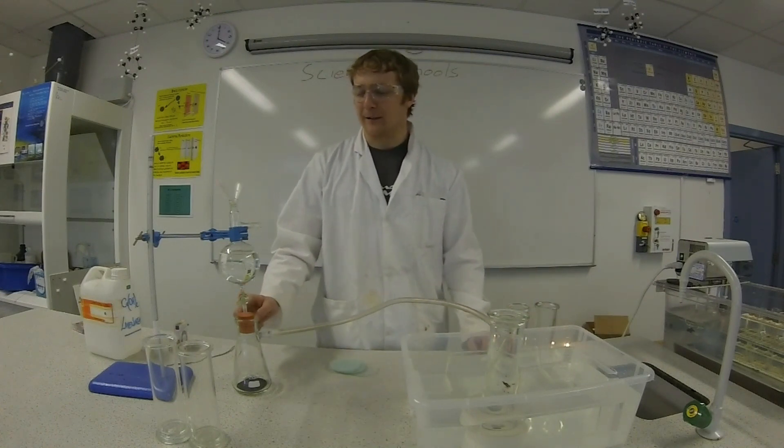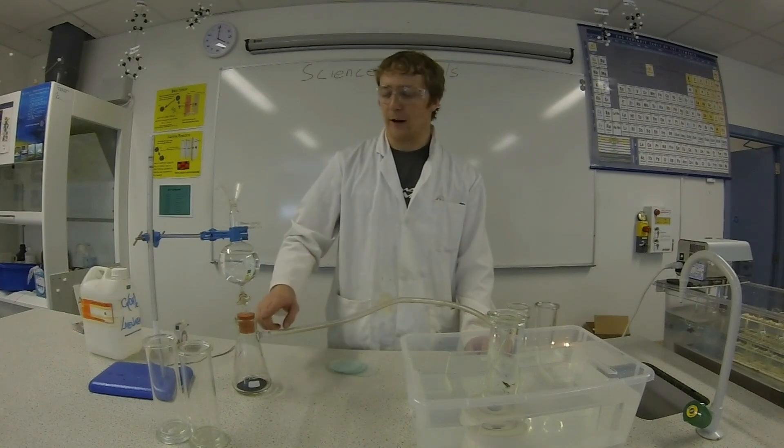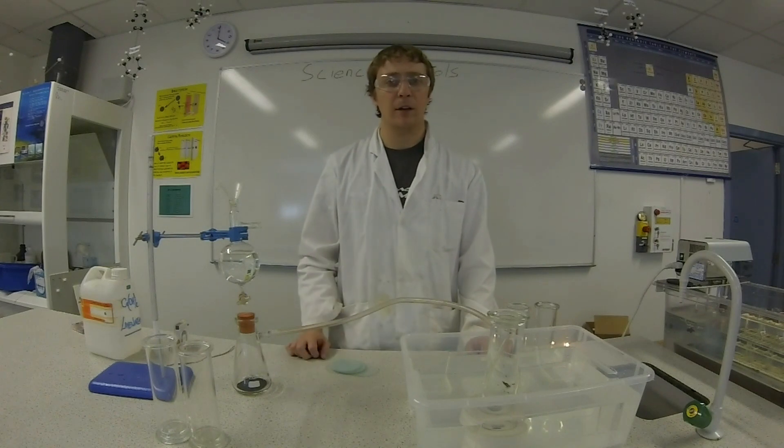We're going to collect the gas that's produced inside this jar or flask. It's going to travel through this tube and into this gas jar here. We're going to collect five samples of oxygen.